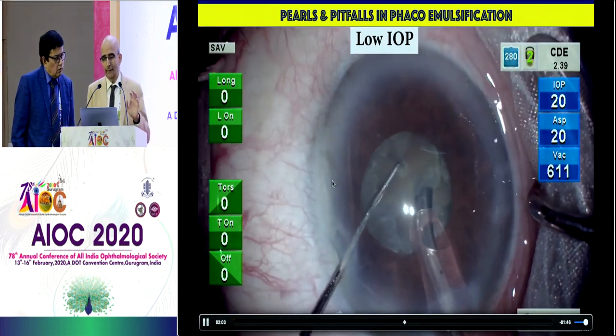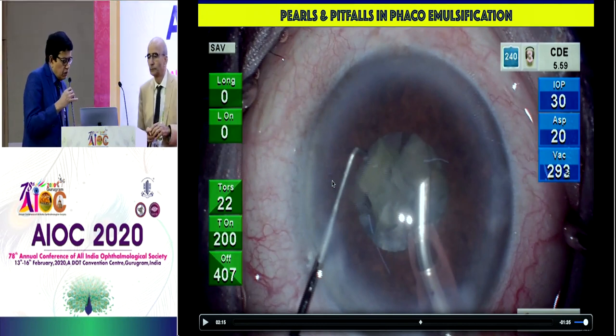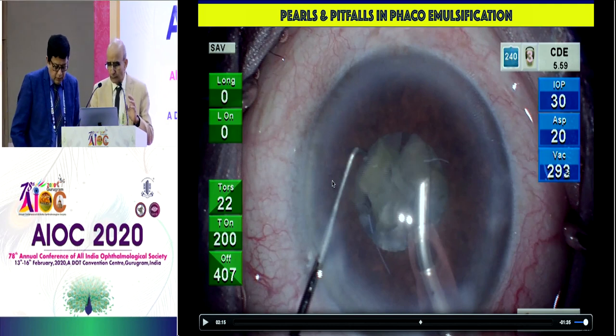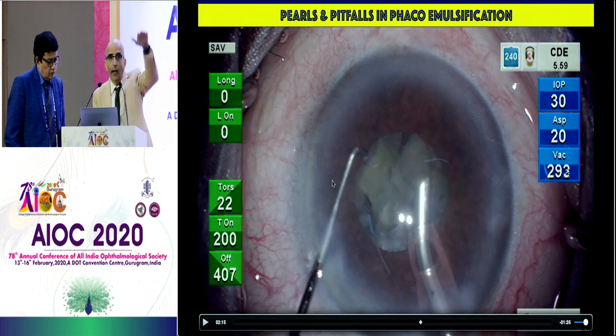In spite of my low IOP — I had a 28 to 30 centimeter bottle height with very low aspiration — the pupil kept constricting because the dense fragments come in vicinity of the sphincter. Regarding whether raising IOP from 20 to 30 keeps the pupil dilated: raising the bottle height actually has very little, if any, effect on dilatation. What it does is send more fluid behind the iris, pushing it more towards the incision. So resist raising the bottle height too much. I use 30 to 40 centimeter bottle height, but not more than 50 centimeter generally.